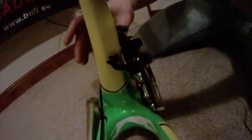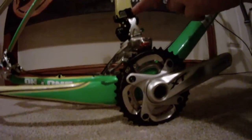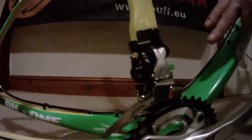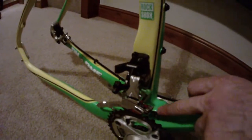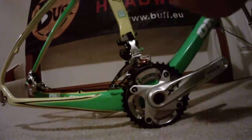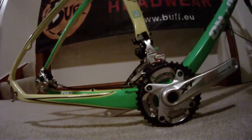Moving to the mechs — I'm choosing to run an XT high direct mount top-pull mech, which you can run on here. However, there is also a lower direct mount just down here, and I've seen a lot of people running the SRAM XX which works fine with this frame, so there are sport choices there. If you do run a low direct mount mech, you can get a lovely little plate which comes with the 2012 frames that tidies up the square area where the high direct mount front mech would go.